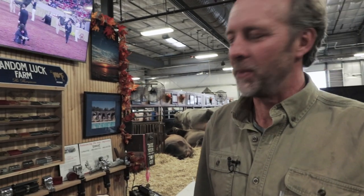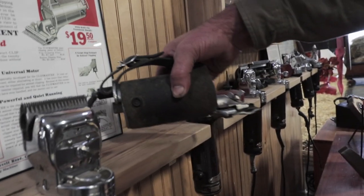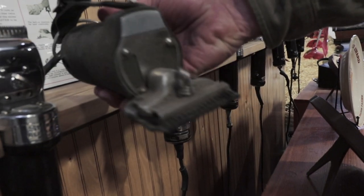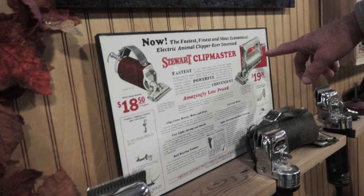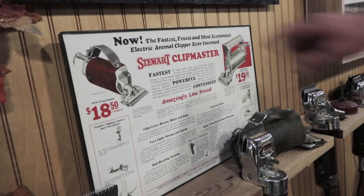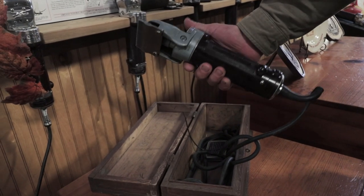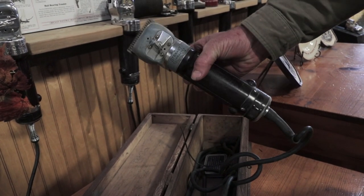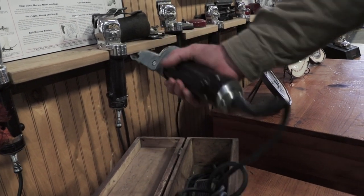I started collecting about 10 years ago. This is the first electric clipper that Stewart came out with in 1930. You could purchase it for $18.50, and if you wanted to spend an extra dollar, you could get the aluminum handle with it. This particular model is from World War II. They took all the aluminum out of it because they made planes with the aluminum, so this one would weigh about two more pounds than a regular clipper.